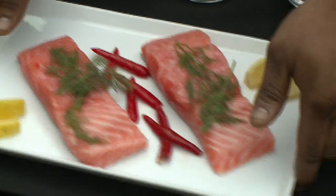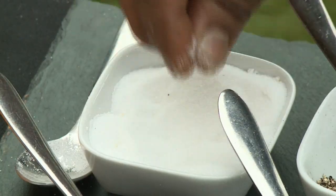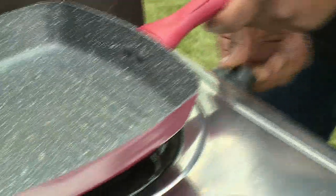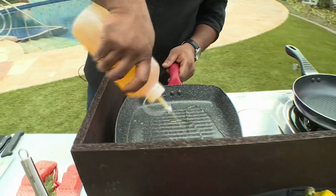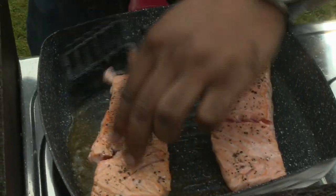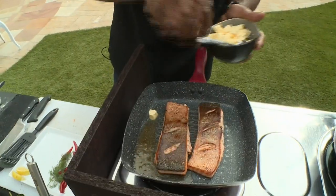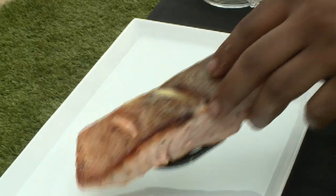I'm going to start seasoning it — just a pinch of pepper, some salt, and a little bit of lemon and herb seasoning. I add a little bit of oil to the hot pan and put the fish down flesh side down. This should take about 10 minutes depending on how you like your fish. I'm going to turn it over — you can see the crispiness of the skin. Add a little bit of butter, just a few knobs. That's done — take the fish out to rest.